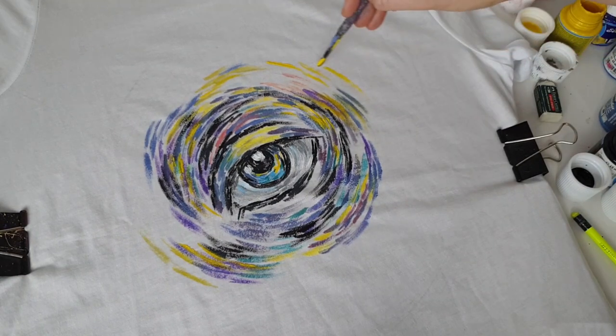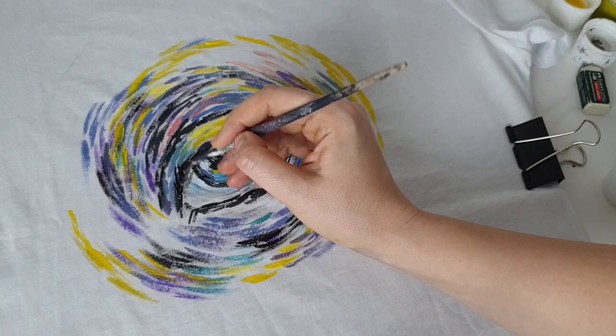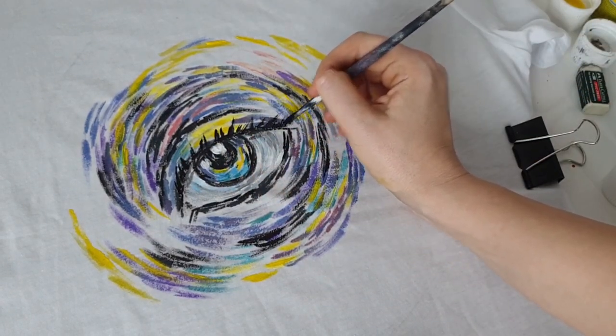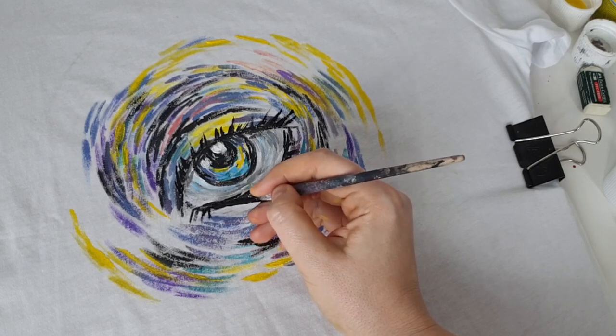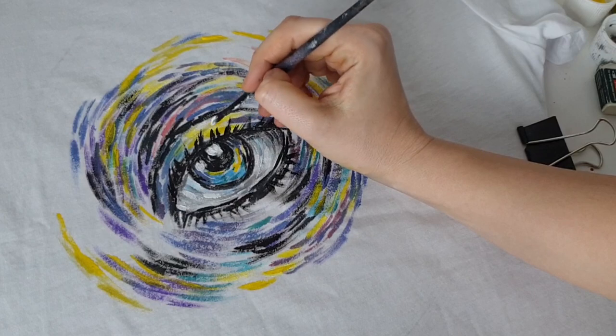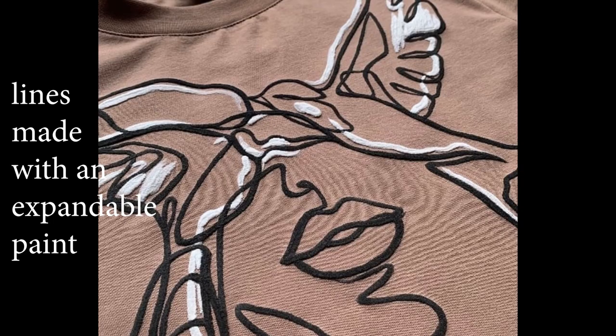Especially minimalist artworks — I have a video on my channel about how to create minimalist art, link in the description. You can use expandable 3D effect paint to create lines and they'll look so cool and interesting, just like embroidery.